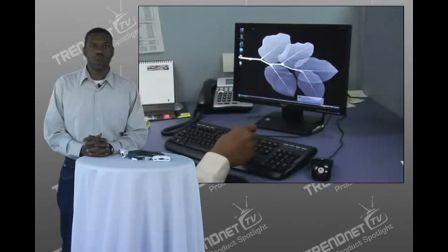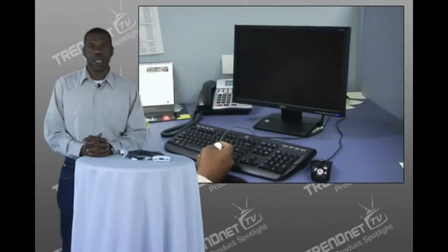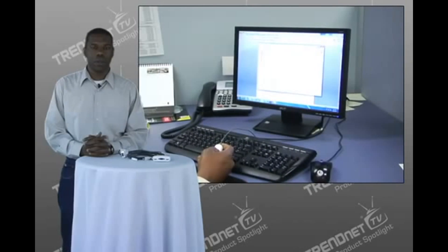Place the convenient toggle switch in the ideal spot on your workstation to easily switch between computers. Manage more at the touch of a button with TrendNet's two-port USB KVM switch, model number TK217i.